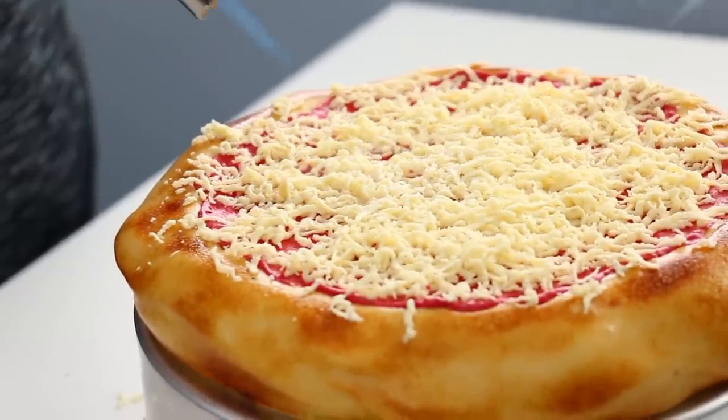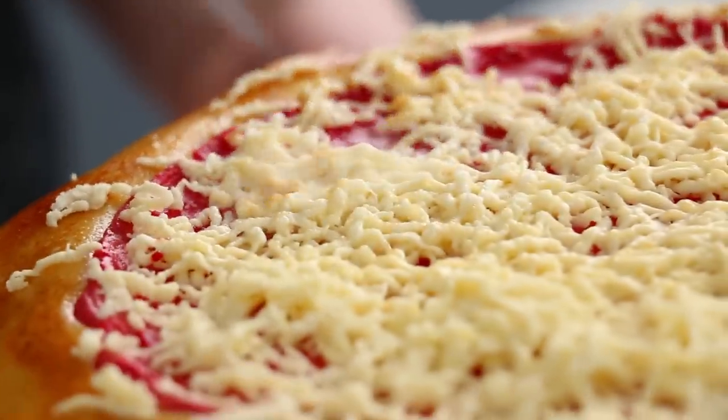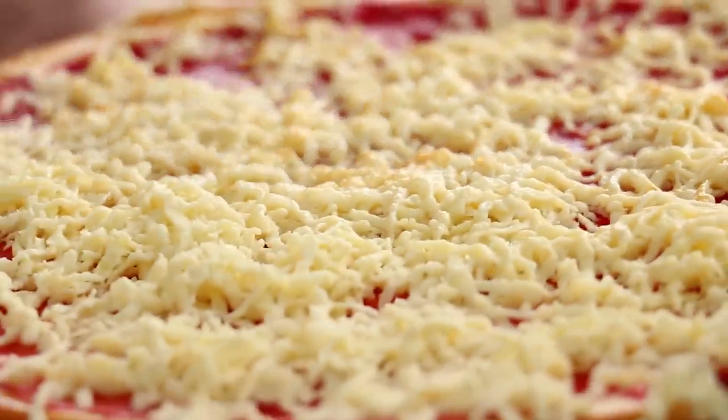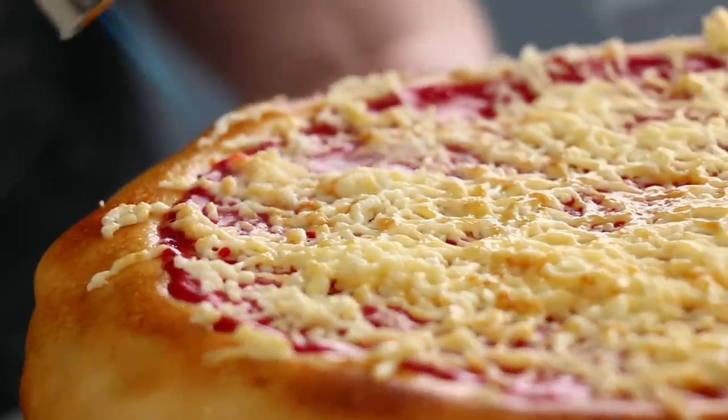If you think that looks good, wait till we brulee it again. I'm just going to use the torch and melt that cheese right on top of that sauce. It gave the sauce this rich, delicious color, and all the little cheese pieces that were left over on the crust I extra toasted. Those are those really crunchy bits of cheese that are the best part when you pick them off the crust and eat them. My favorite.